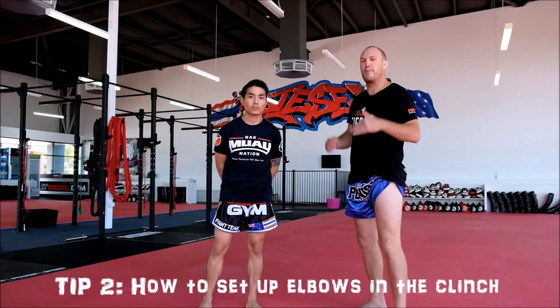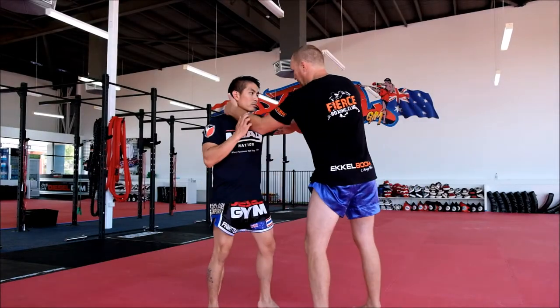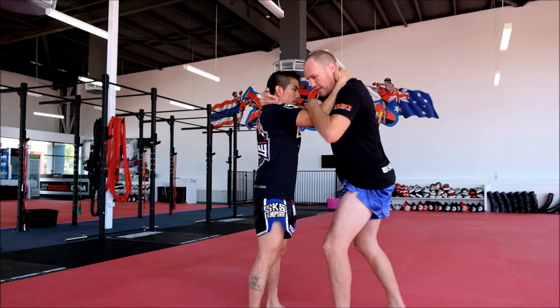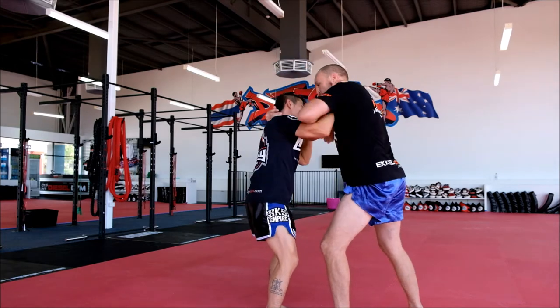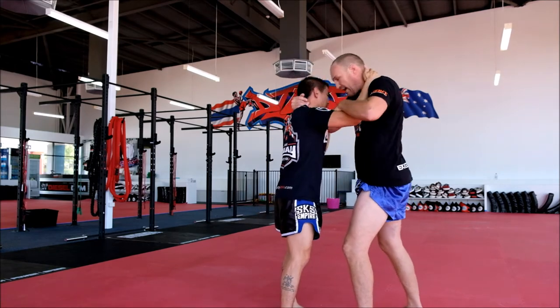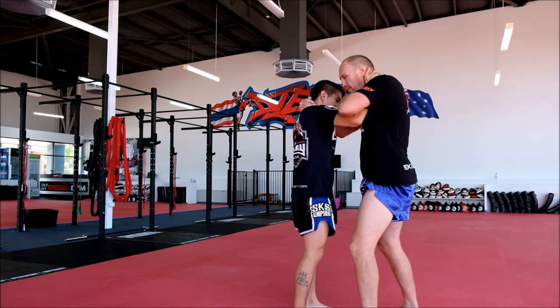Okay guys, tip number two — we're going to be working the elbows in the clinch. So say we're in the clinch, from here we've got the right arm, our top lot for example — pull that thumb in tight. I can yank down, or from there I can yank down, elbow. The trick is, when you're clinching, have your head in close. If you're out here, you ease the elbow. So head in close, working the knees — don't be sucking into front — elbow, elbow, elbow.